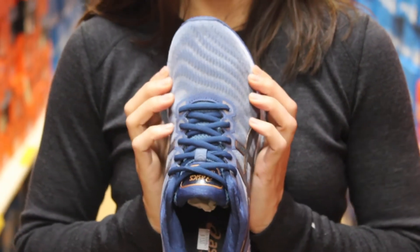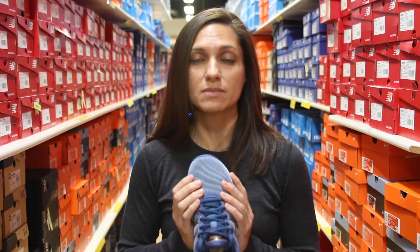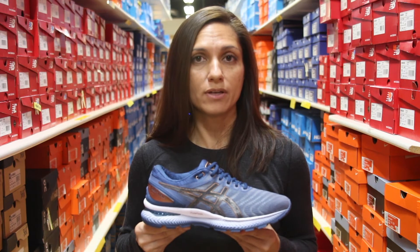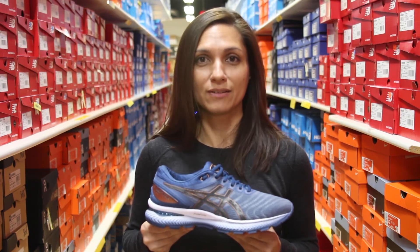They did update the engineered mesh upper, so it's going to be a nicer, more accommodating fit in the forefoot and allow your toes to splay a little more naturally when you're running. This shoe retails for $150. You can find it at all three of our Naperville Running Company locations, and the Glide Ride is available at our downtown Naperville Running location.